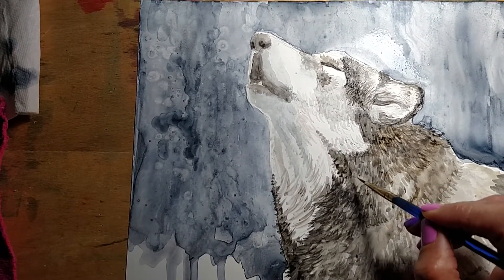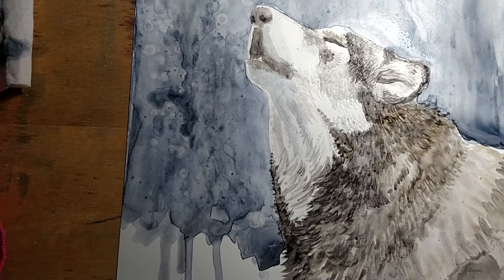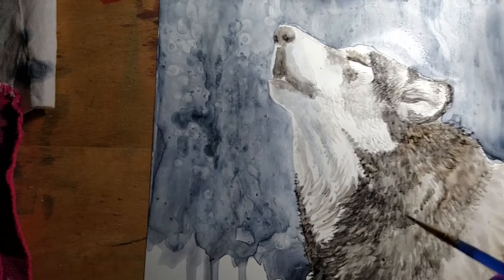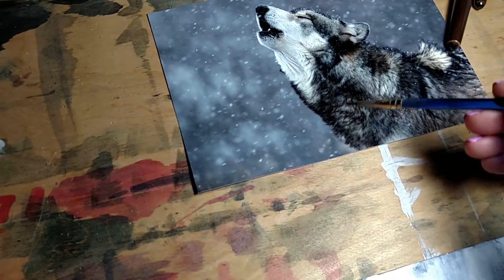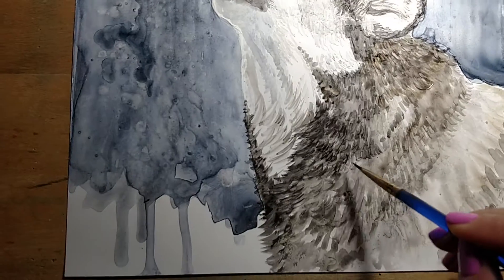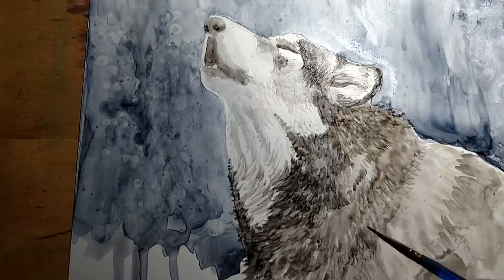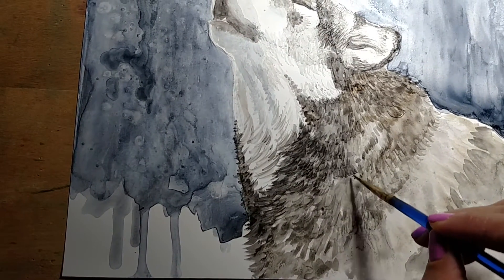So today I'm just going to be working more on the fur. I've switched to a smaller tip watercolor brush. For a lot of the details, I'm just trying to get the wave of the fur. As you can see from the photograph, the fur moves in a certain motion, and I'm trying to make sure that my fur painting strokes are going in that same motion as well. It creates the illusion of that thickness of the fur — wolf fur is very, very thick and beautiful.